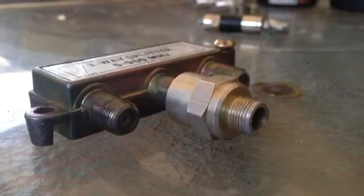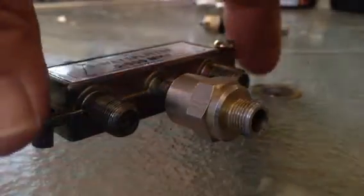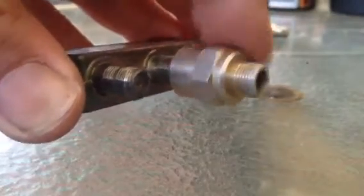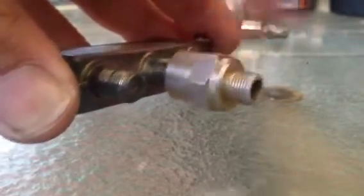Let's have a look at this problem. Here is a terminator, one of the old style ones which turns around and won't come off. But how do you get it off?